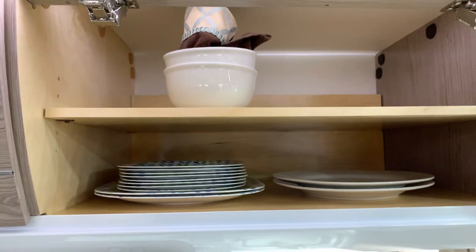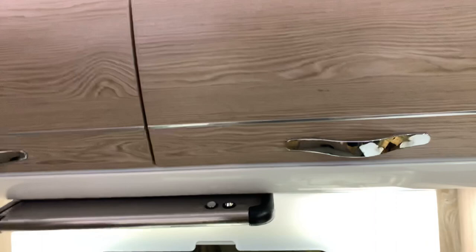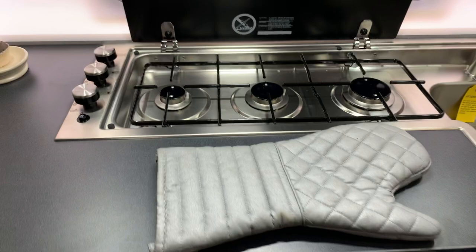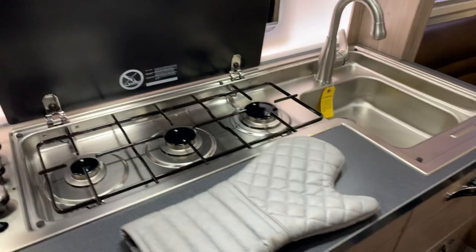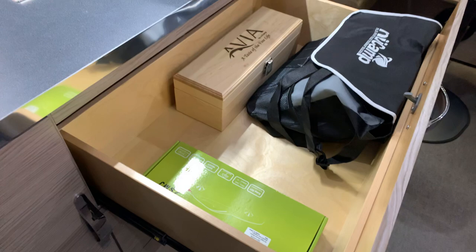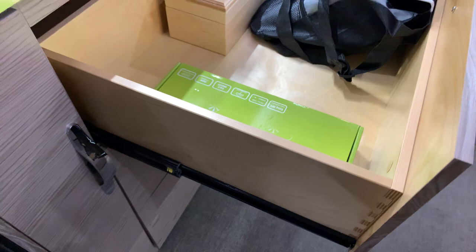Below that, a three-burner stove cooktop, which is really convenient. It's located in the back so it still gives you lots of counter space up front. Stainless sink right there with a high-rise faucet. All the drawers are actually positive latched — as soon as you shut them, it latches, no problem. You can see how deep they are, with drawer glides and everything dovetailed. High quality all the way.